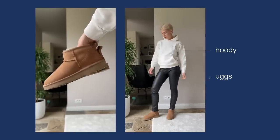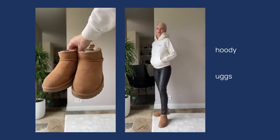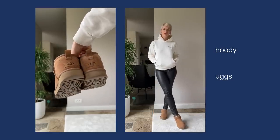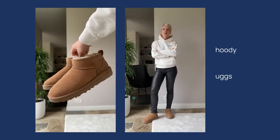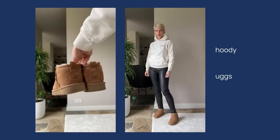Because skinny pants already look super casual and lack a bit of class, I would not recommend dressing them down even more with relaxed tops and shoes. Here I went for a hoodie and Uggs — very common and recognizable because we see it everywhere on the streets, but it doesn't do anything for your figure or your style.